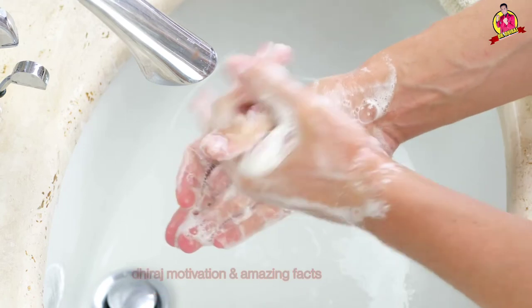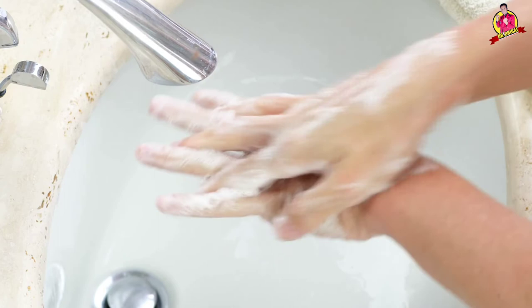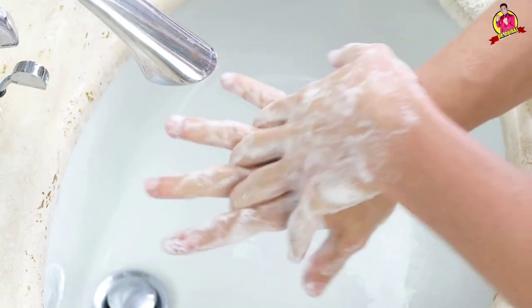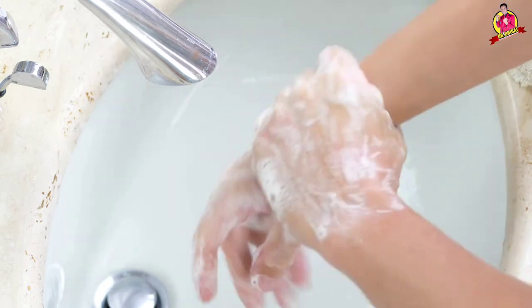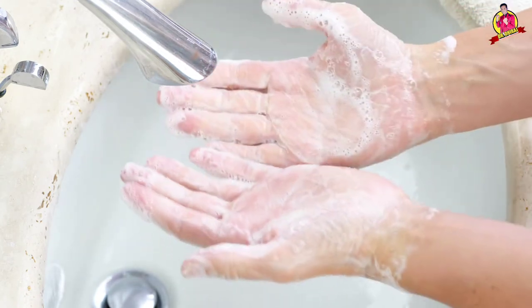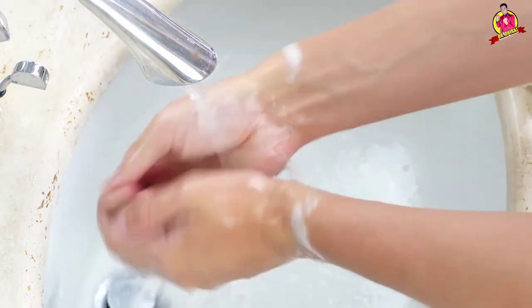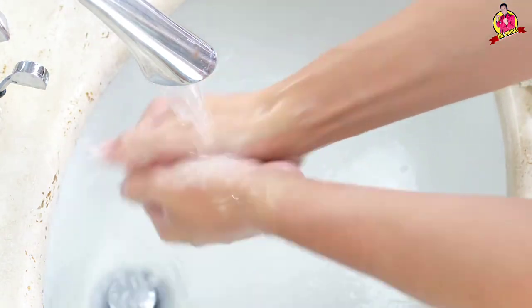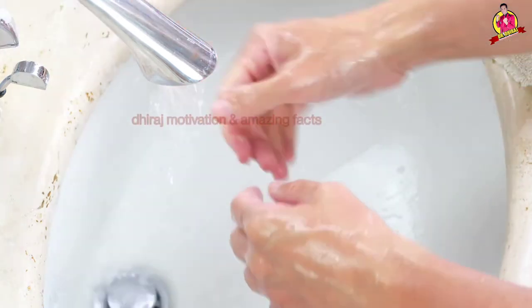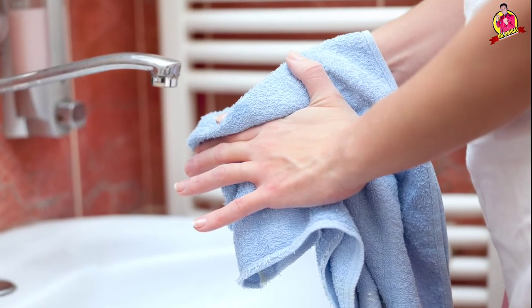I hope that you have understood well the steps which I am explaining in this video. Use a towel and dry your hands.